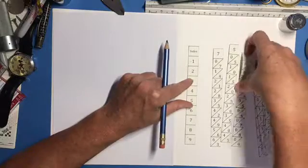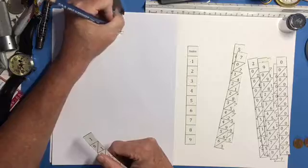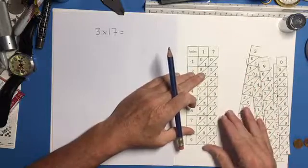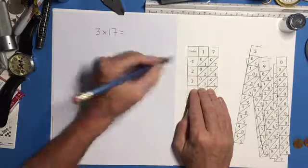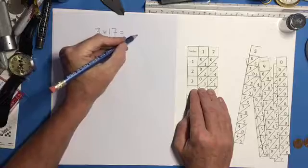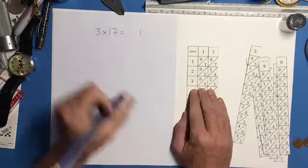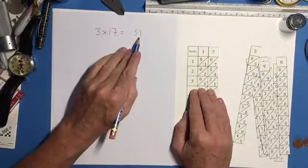Let's try something with more teeth — let's do 3 times 17. I'll take the 1 and the 7 bones and place them against the index to make 17. Going down to the third row, I work right to left. The last digit of my answer is 1. Then adding the diagonal: 2 plus 3 is 5. The leading zero doesn't need to be written, so 3 times 17 equals 51.